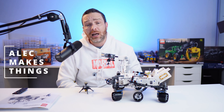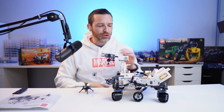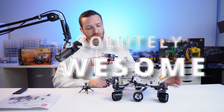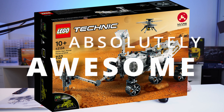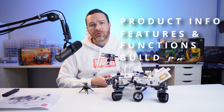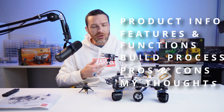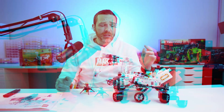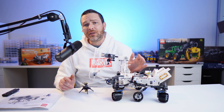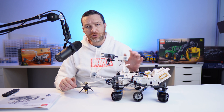What's up YouTube, my name is Alec, this is Alec Makes Things. In this video I'm going to be reviewing the latest release from Lego Technic, which is this absolutely awesome Mars Perseverance Rover, set number 42158. I'll give you all of the product information, outline the features and functions, show some highlights from the build process, go through the pros and cons, and share some extra information about the real-life Mars Perseverance Rover.